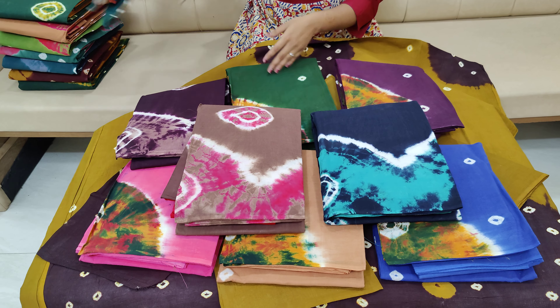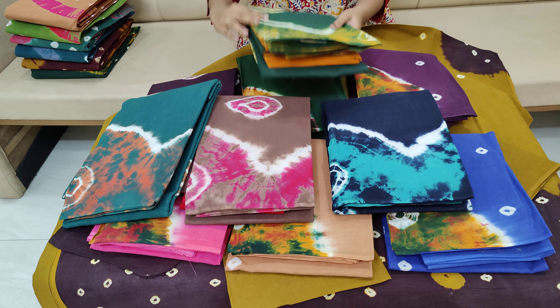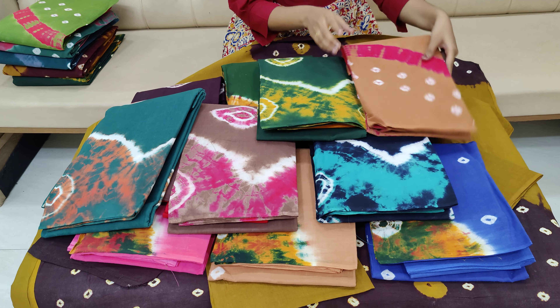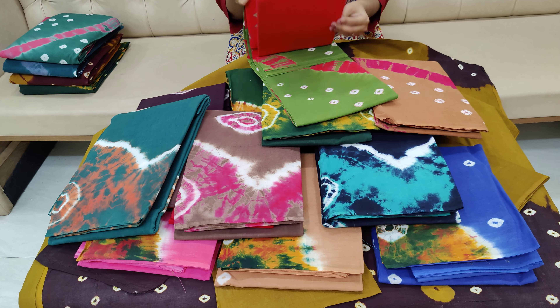The color combination is very good, and I am happy to wear it for the skin tone. The materials are very smooth and pure cotton.